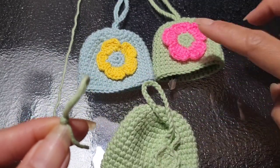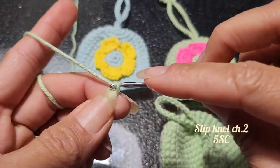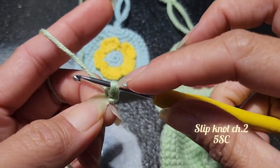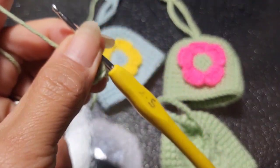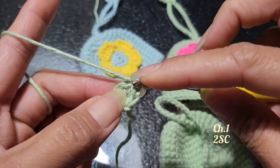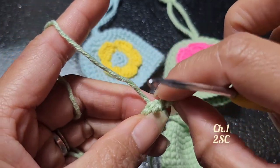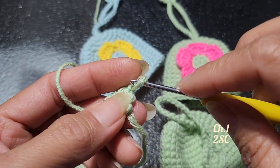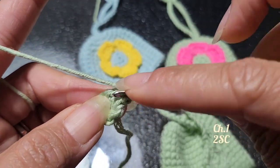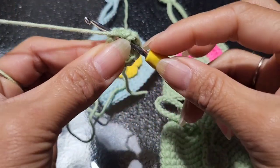We're done with the handle. Now for the flower: make a slip knot again, chain two, and five single crochet on the first chain. Then slip stitch on the first chain. Next, chain one and two single crochet on each of the chain — it's always tricky because it's so tight. Do two single crochet on each chain and you're going to have a total of 10 single crochet, then slip stitch on the first chain.